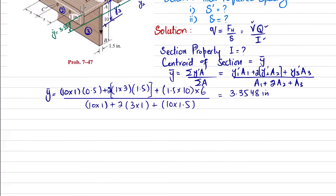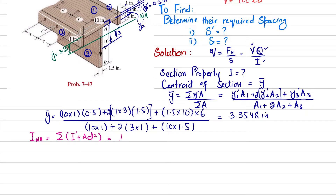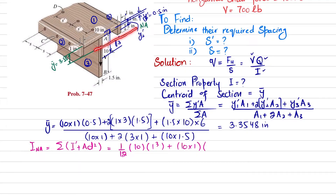Now we will find the moment of inertia I about the neutral axis using the parallel axis theorem: I' + Ad². For the first element, its breadth is 10 inches and height is 1 inch: (1/12)×10×1³ + (10×1)×d₁². d₁ = ȳ − ȳ₁ = 3.3548 − 0.5, squared.